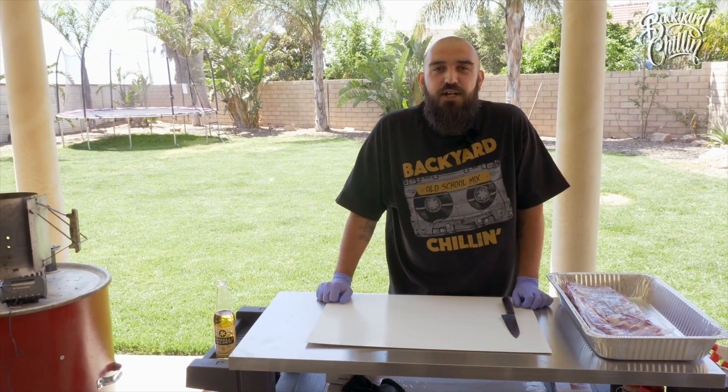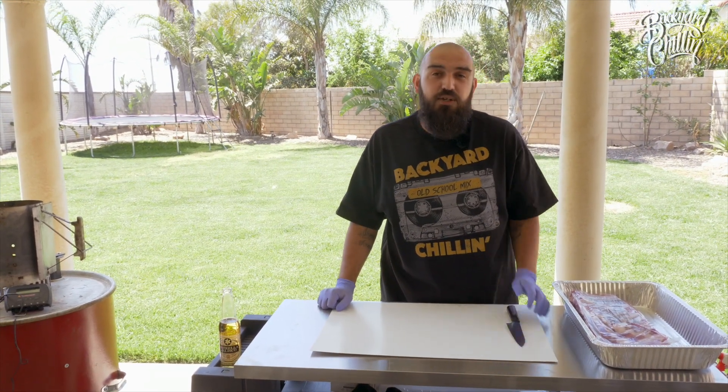Hey guys, Smokin' Rays here. Today we're going to show you how I make ribs and hopefully you guys can try this recipe too.